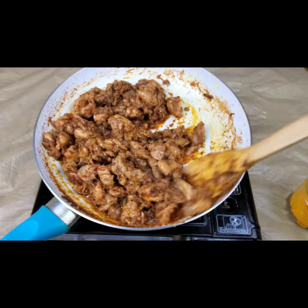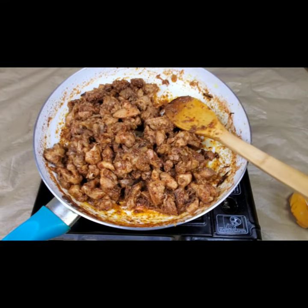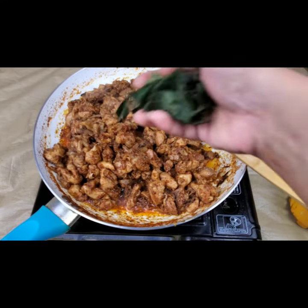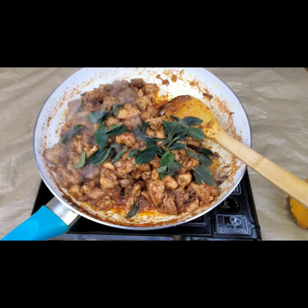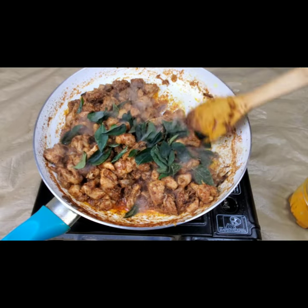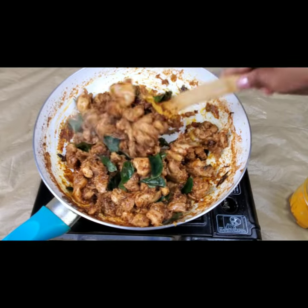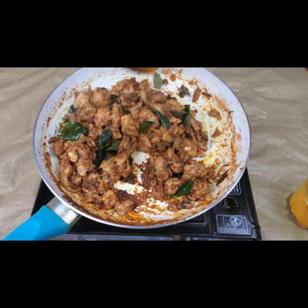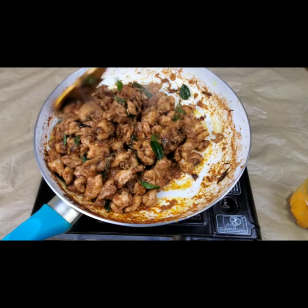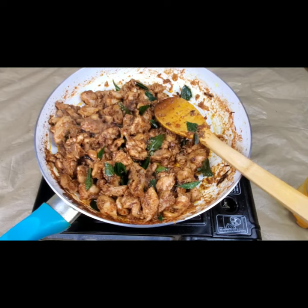Toss them for another 2 to 3 minutes. Last, add a handful of curry leaves — for pepper chicken, curry leaves give a nice flavor when added at the end. Just toss them nicely. You can add a lot of curry leaves for great flavor and taste. And now this is done!